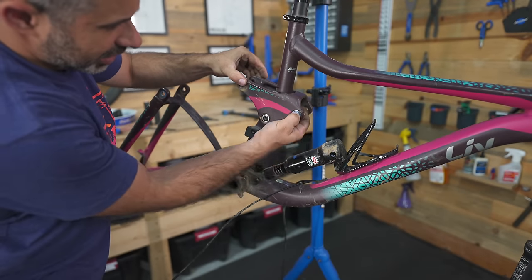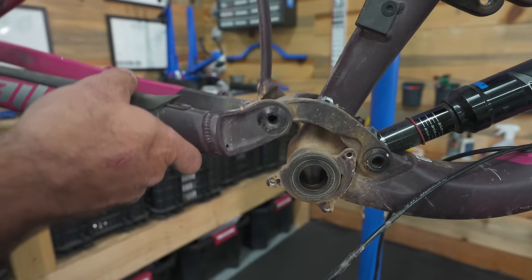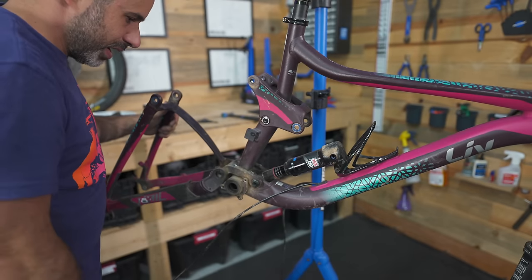The linkage is a disaster — this is no good. This should all feel totally smooth and it just jerks around and indexes. We're gonna have to replace all these bearings.